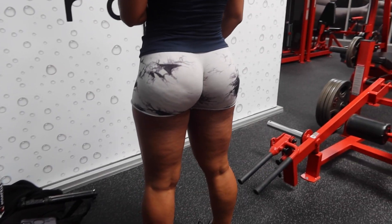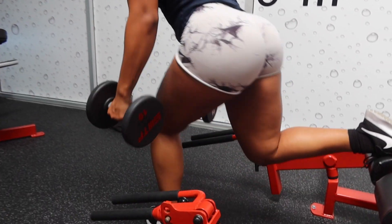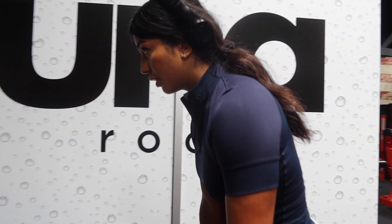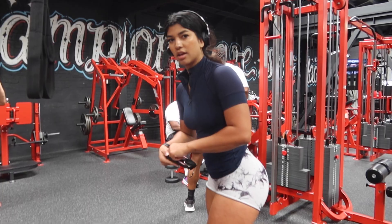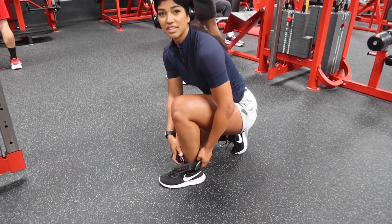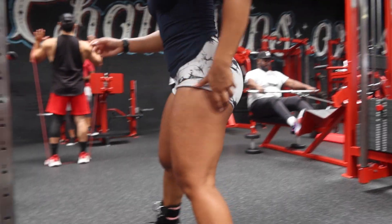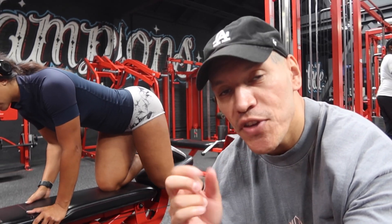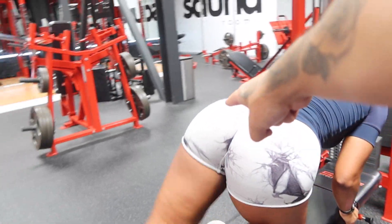Show them the glute pump! We're gonna do some Bulgarians. If you're trying to grow your glutes and your legs, you gotta do your Bulgarians — it's a must. One of my faves. When I first started getting into the gym, this is all I did, and it actually helped me. People underestimate what we're doing with the bench, because when you build with the bench you won't feel the stabilizing leg as much — we're just working that glute.